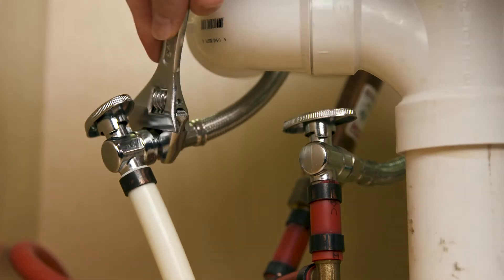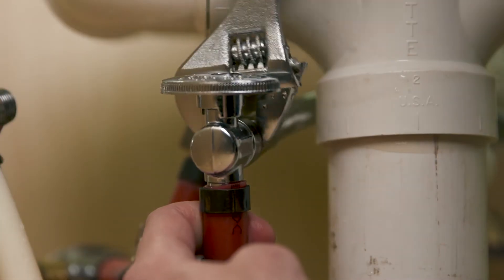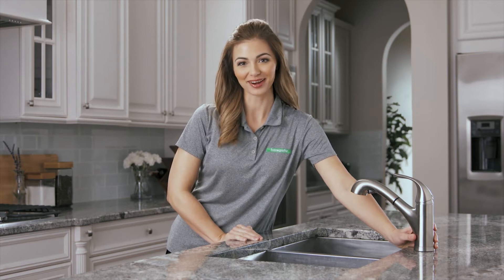For this next step, make sure to have your tray or bucket handy to catch any water that's still in the line. Use your adjustable wrench to disconnect the water supply lines from your old faucet. Next, we're going to unscrew the mounting hardware holding the faucet in place. Once that's done, we can lift the old faucet off the sink and clean away any grime or old plumber's putty.